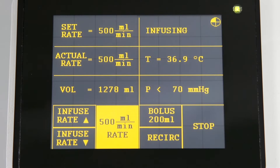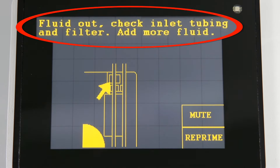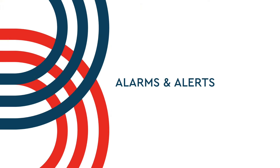The Belmont Rapid Infuser RI2 will alert the user with an audible alarm if it senses a problem and will display instructions for corrective measures. To silence the alarm and return to normal operation, simply follow the instructions on the display. Here are some troubleshooting tips for the alarms you might experience.